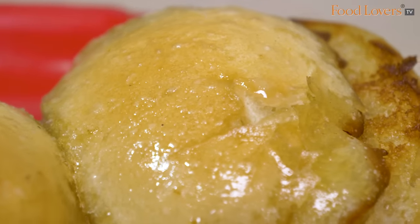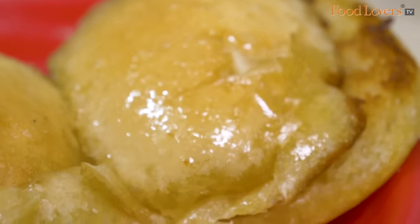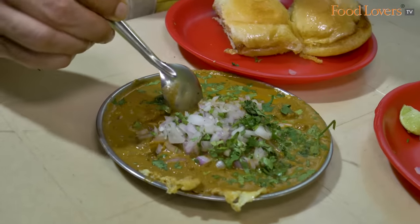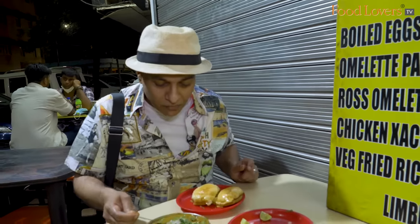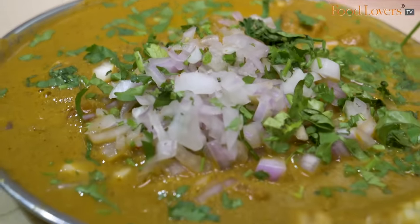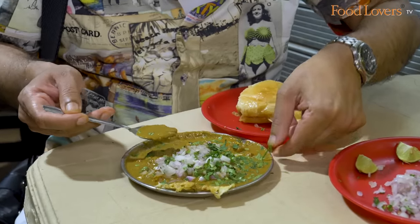That pav is roasted in a lot of butter. But this is the dish — this is the pot of gold that all of Goa can't seem to get enough of: the Sandeep rassamlet. So rass is basically gravy — coconut gravy. The rass, as Sandeep has clarified, is the coconut gravy. And then of course the omelette is the omelette.